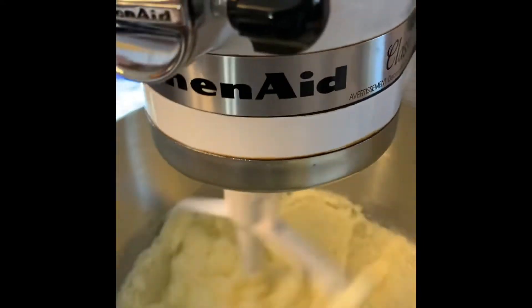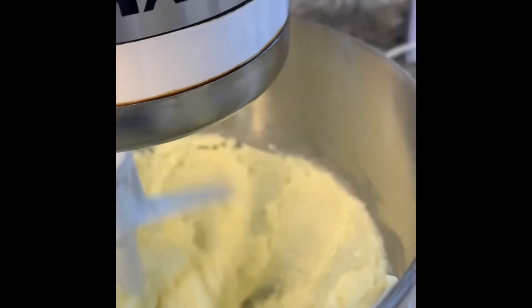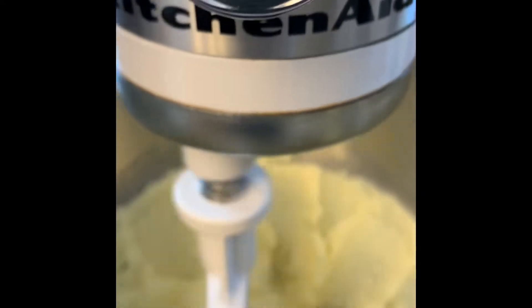If you want to take a look, you can see how nicely it's starting to whip up. So we're going to add the eggs.